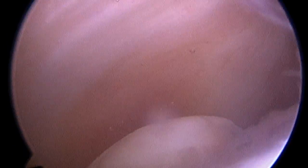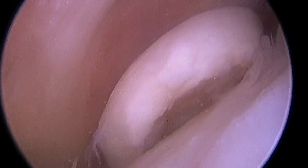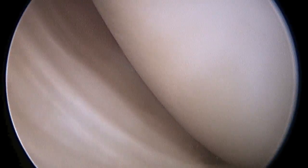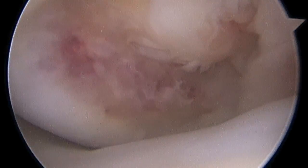Here at arthroscopy we have the camera underneath the kneecap. Now I'm looking down into what's called the medial gutter and there we see our culprit, a large piece of cartilage and bone. As I swing around to the medial femoral condyle, there you can see the pothole where that piece came from.